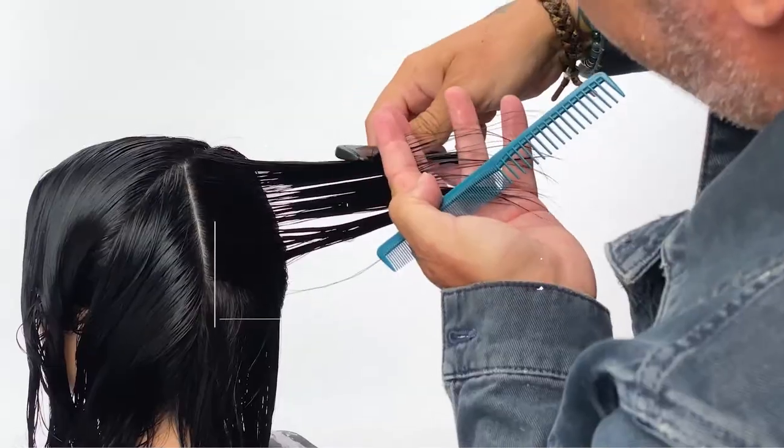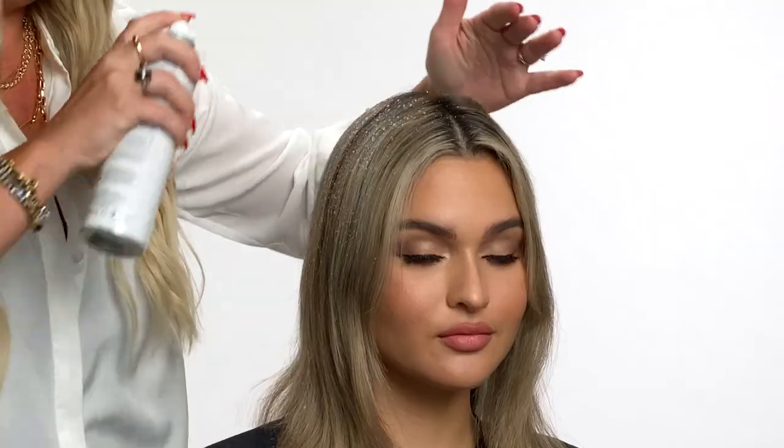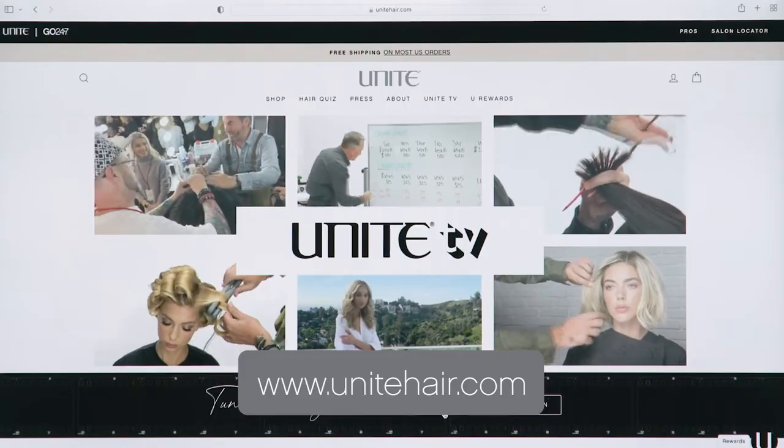Freshen up your skills, stay up-to-date on the latest trends, and learn innovative ways to use our products, all at the click of a button on your favorite devices. Are you ready to grow and stay inspired? Join us today!